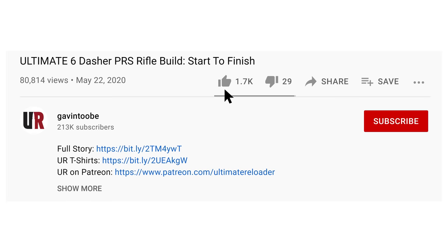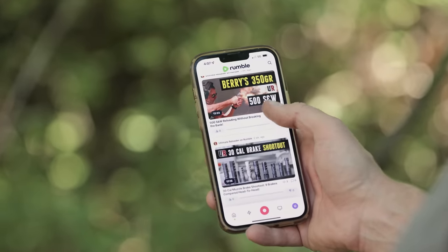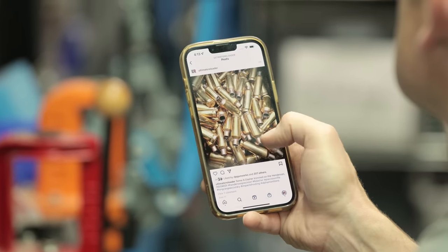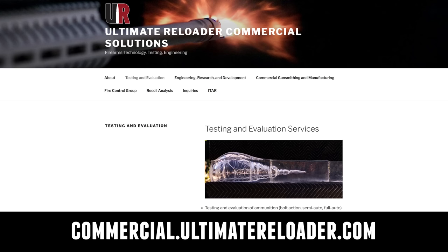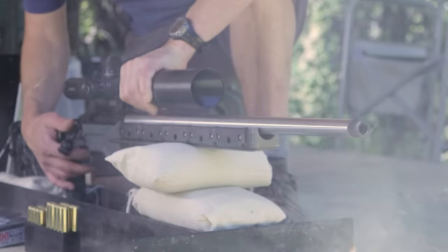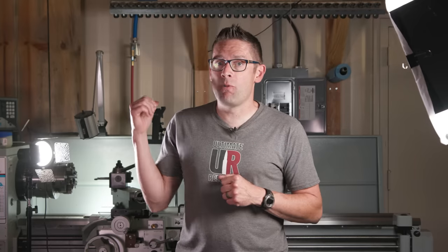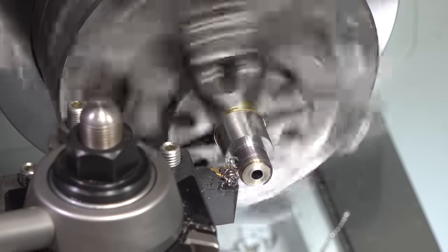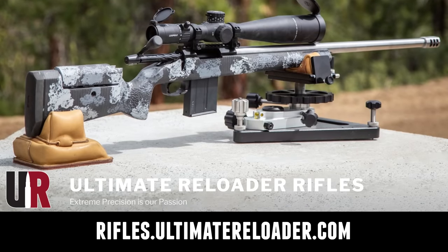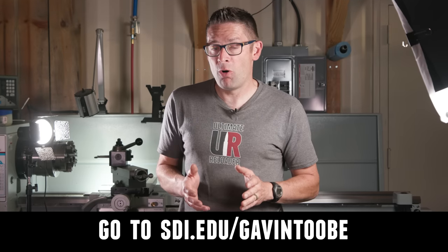I hope you enjoyed this video. Don't forget to like and subscribe. We're also on Facebook, YouTube, Rumble — where we've got unrestricted content — and Instagram. Ultimate Reloader also has a commercial solutions division serving law enforcement, the military, and the gun industry, with a comprehensive suite of recoil testing and evaluation capabilities, trigger profiling, and more. If you're interested in custom rifles or gunsmithing services, go to rifles.ultimatereloader.com and get on the wait list. If you're interested in becoming a professional gunsmith, check out the Sonoran Desert Institute at sdi.edu. Thanks again for watching.